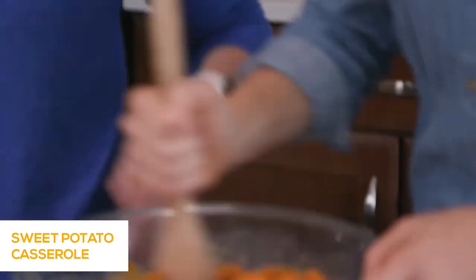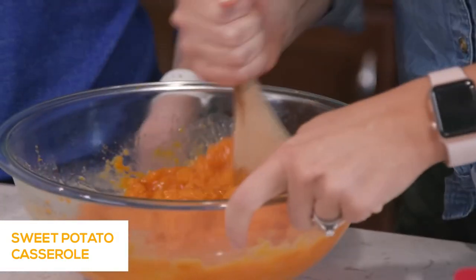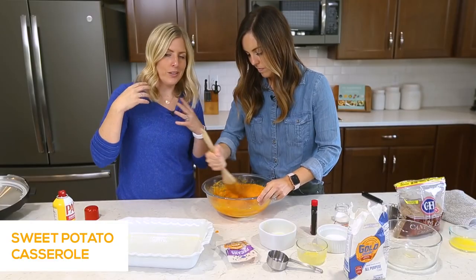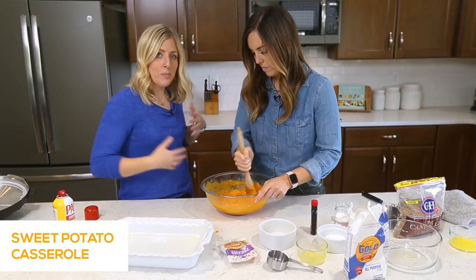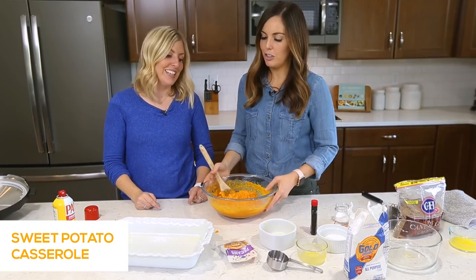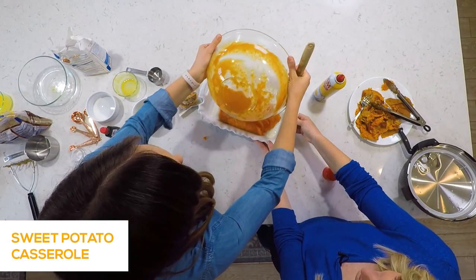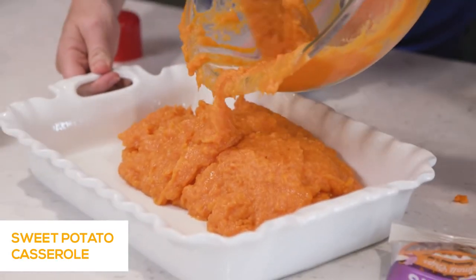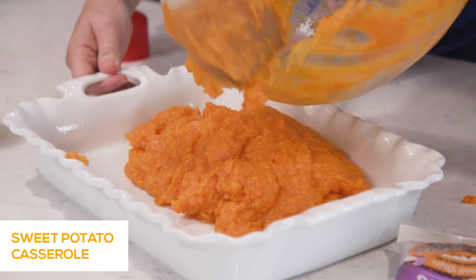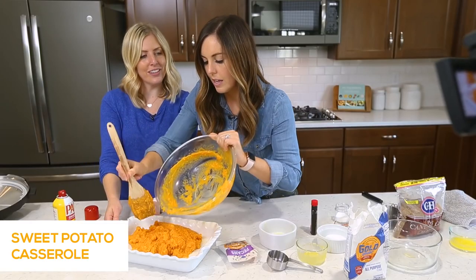This is one of our favorite Thanksgiving dishes. Using the Instant Pot for Thanksgiving not only saves room on your stovetop but makes things go faster. On Thanksgiving when you only have one oven and the turkey needs it, having the Instant Pot, slow cooker, and stove all going is how I cook everything at the same time.